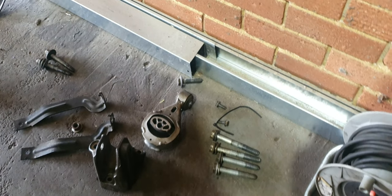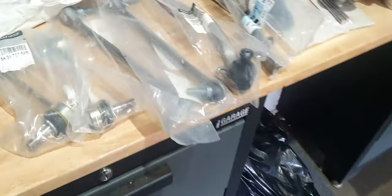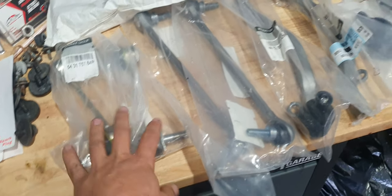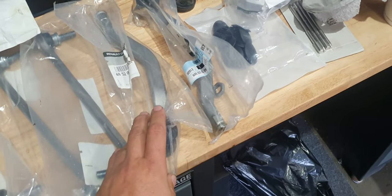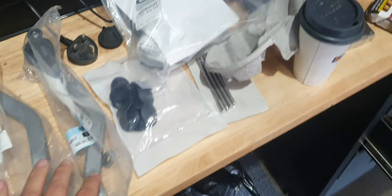The gearbox mount was brand new, so we didn't change that — that must have been done with the forged engine build. We've got the operating table where we ordered all the bits. These are genuine RPD bits. We won't put anything else on this car — it's genuine bits only. We've got the drop links, and they're the trap rod ends. New trap rod ends.